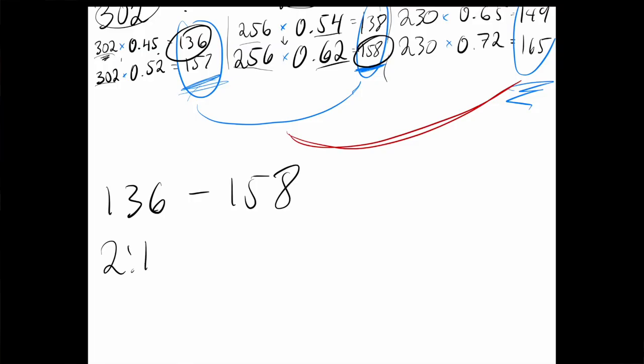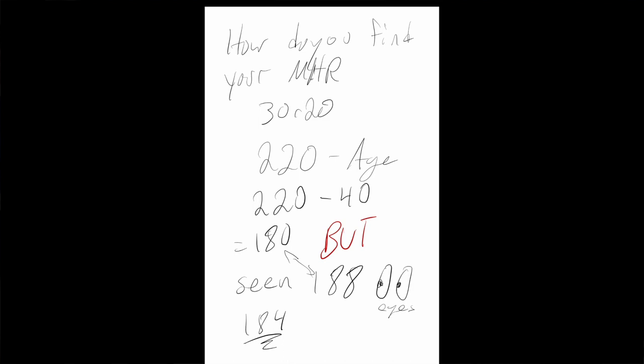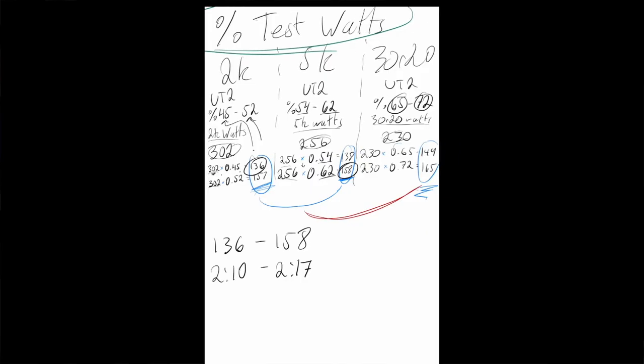Now it's starting to come together. We've got our three tools: percentage of test watts, RPE, and percentage of max heart rate. You can use these numbers alongside how it feels to arrive at your training splits.